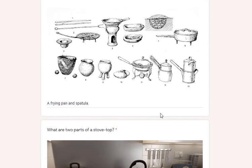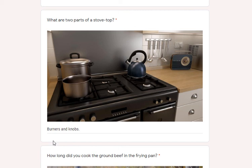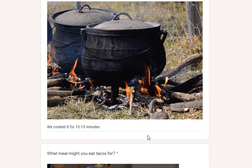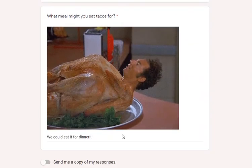What cooking items did you use that were made of metal? A frying pan and a spatula. What are two parts of a stovetop? Burners and knobs — there are probably a few more. How long did you cook the ground beef in the frying pan? Ten to fifteen minutes. What meal might you eat tacos for? We could eat it for dinner.